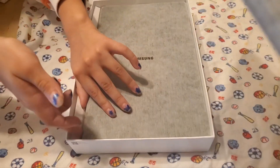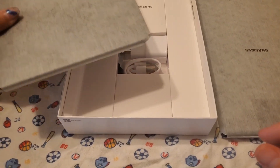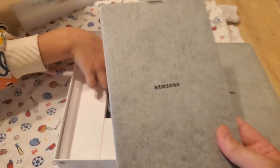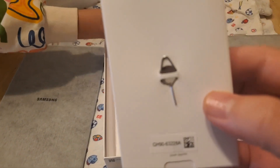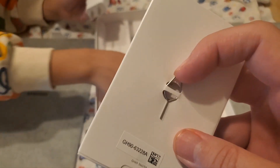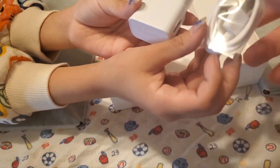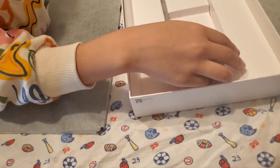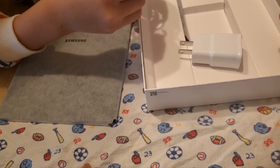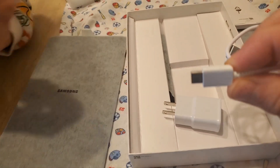So this is the tablet — oh no, this is the case. This is the Costco edition box unboxing, guys. This is the tablet. I guess you can take the mini SD card out. All right, I think this is a charger — same as the S22, right? Yeah, USB-C charger.